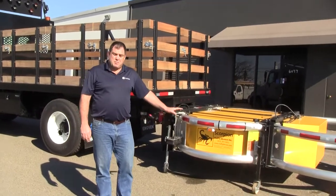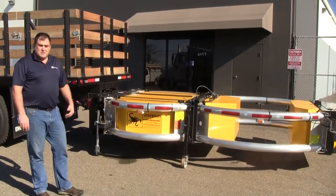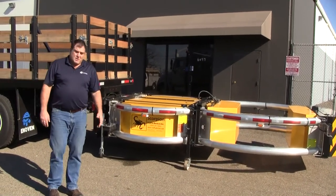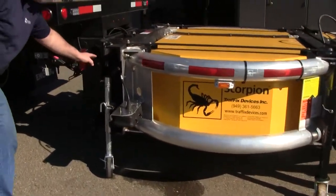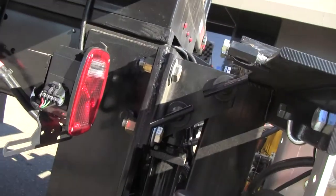This TMA, built by Traffic Devices, actually uses a quick disconnect kit so that it can be easily removed from the truck when all you need is a flatbed. This unit is removed by simply dropping the wheels to the ground and pulling the two pins.